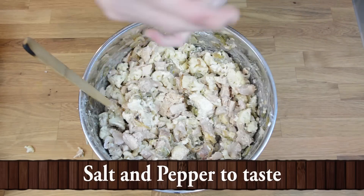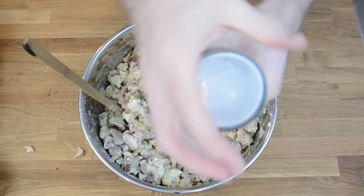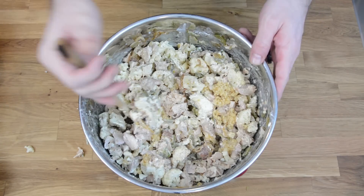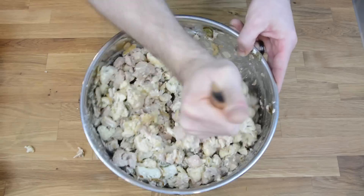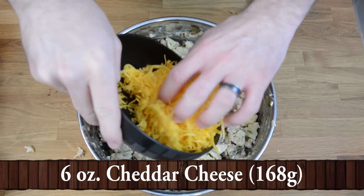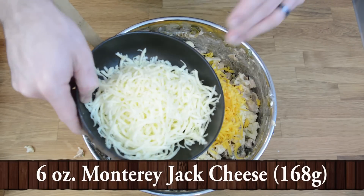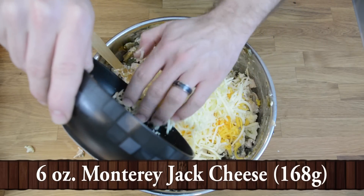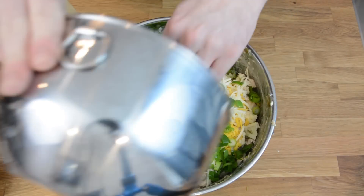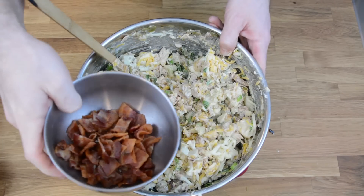Season with salt and pepper, and one tablespoon of minced garlic. Mix again. Now add six of the eight ounces of cheddar cheese, six of the eight ounces of Monterey Jack cheese, the green onions, and the bacon.